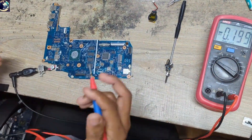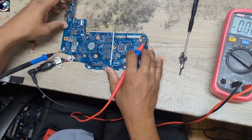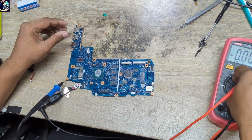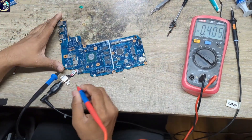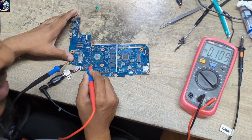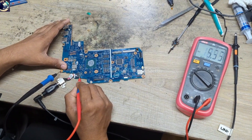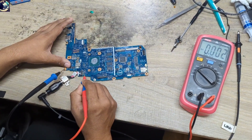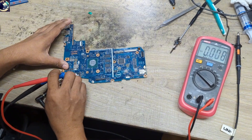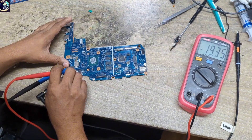Plugged in again. Unfortunately, no board view, no schematic is available for this model. So I'm going to start from the DC jack. 19 volts — it's present here at the DC jack. Then I will check this MOSFET — here also 19 volts is present.